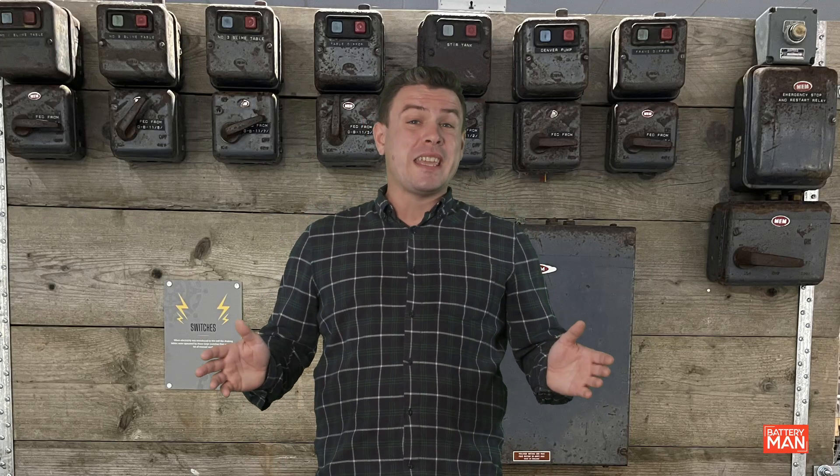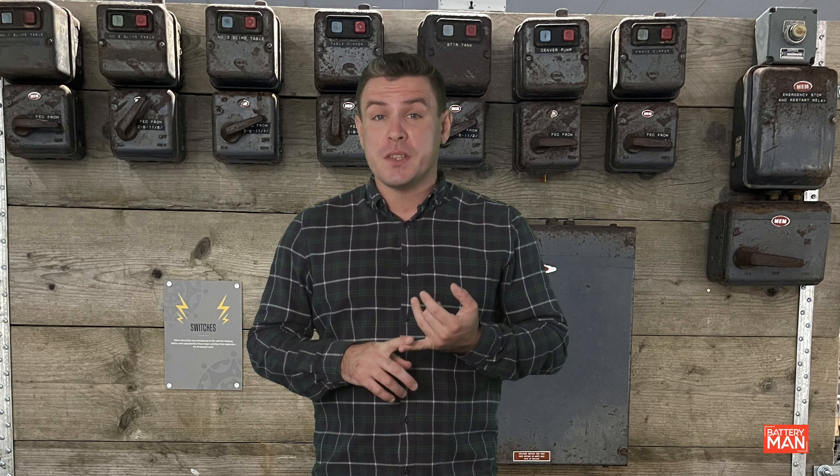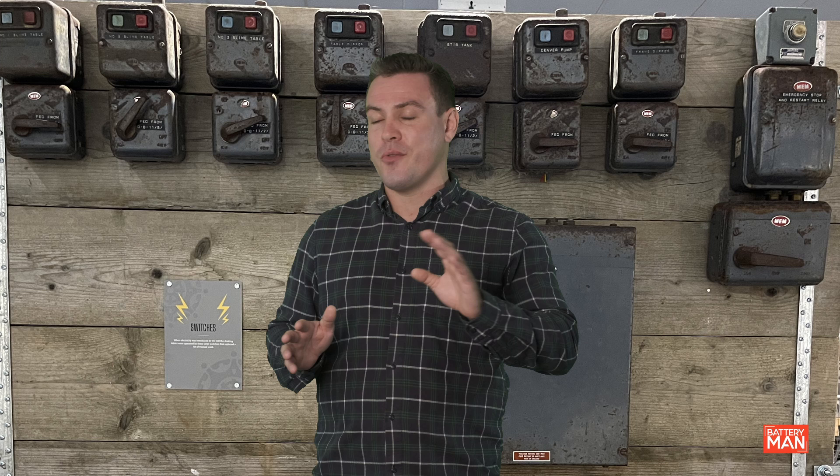Welcome back to another week of Battery Man, where you're following me on the journey into becoming an electrician. This week I looked at five steps of a risk assessment and a reminder on how to make sure a circuit is dead before working on it. Don't worry, we're not going to talk about those things today.